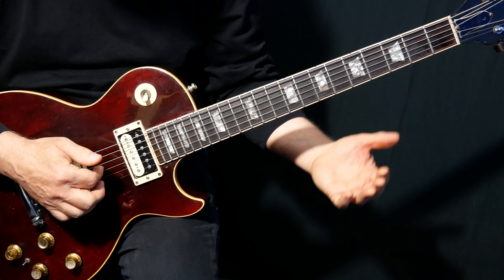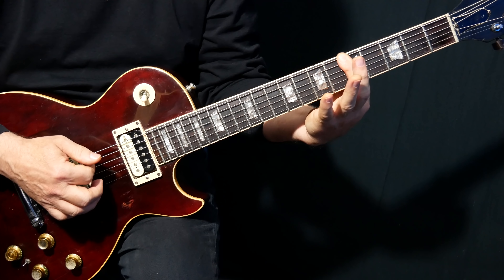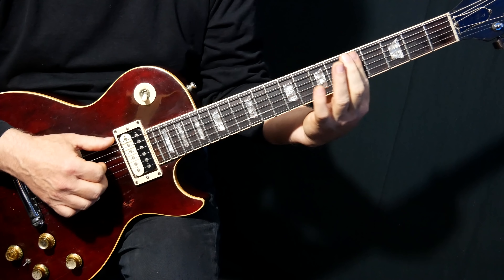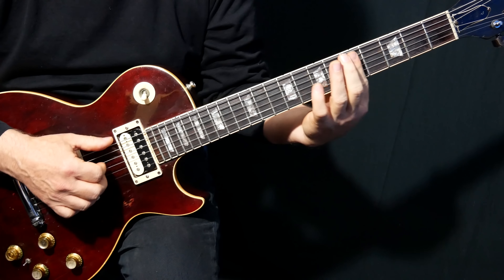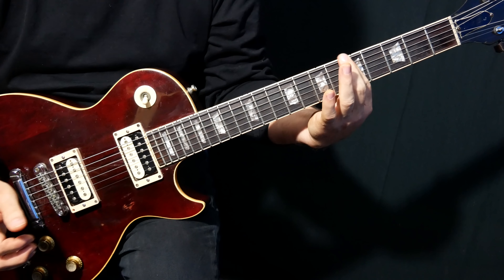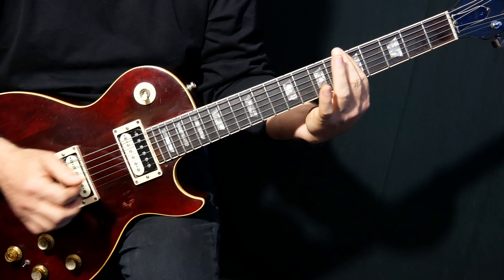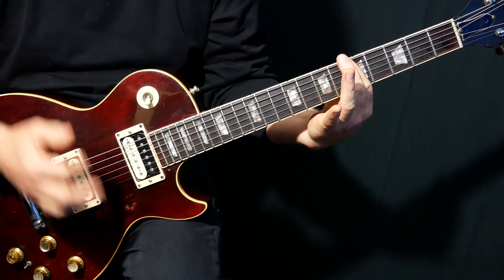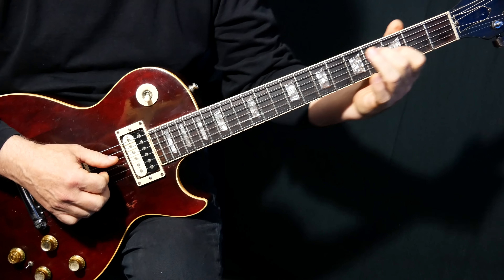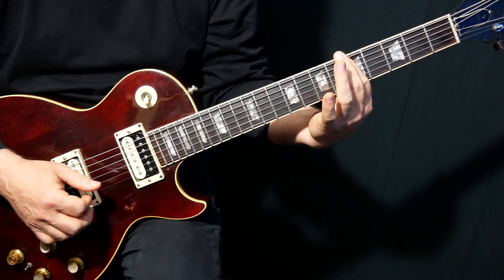Now we're going to bar the fifth fret and we're going to hit the low string with our thumb, and the D string and G string with our first and second fingers. Moving on, we're going to hit the A and D string, and then we're going to upstroke from the E string with our first finger. And then we hit the A and D string again.